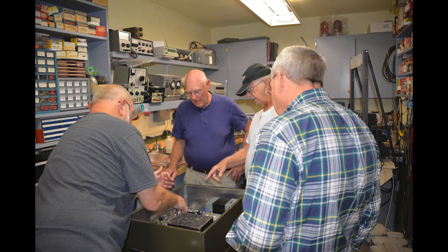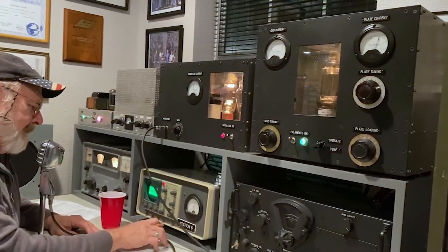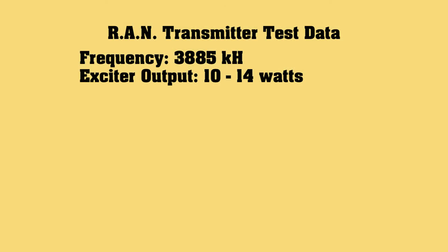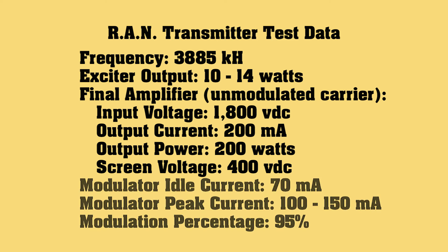At Guy's Weekend back in 2020, the design team was here and we fired it up. By golly, it worked. With minimal drama and tweaking, we met the test specs as follows: on 3885, the exciter puts out 10 to 14 watts. Fed with an unmodulated carrier, the PA delivered 200 watts using 1800 volts on the plate at 200 milliamps. The screen voltage was 400 volts. Modulator idle current was 70 milliamps. Speaking into the mic, we set the gain until the meter peaked between 100 and 150 milliamps. Our best guess on the modulator scope was 95% modulation.